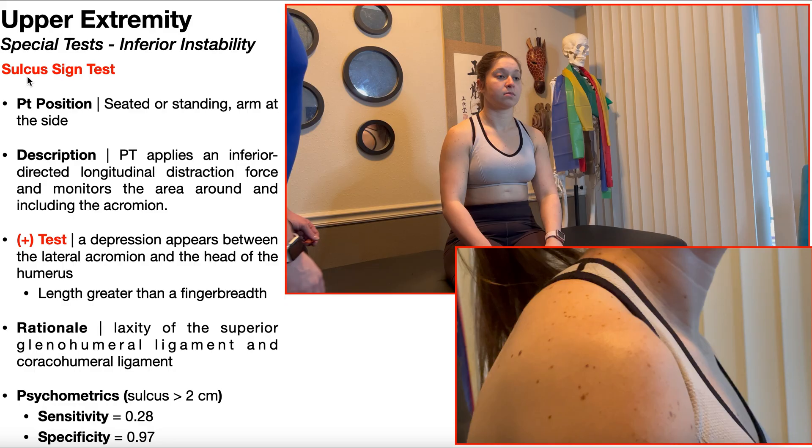In this video, we're going to be discussing the sulcus sign test, which can be used to detect inferior or multi-directional instability of the glenohumeral joint.